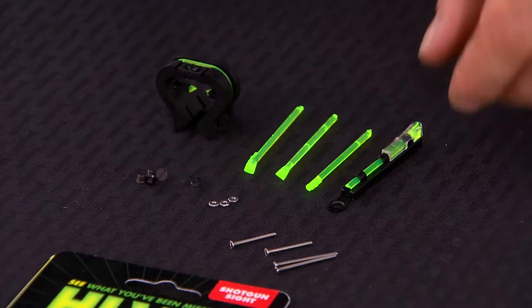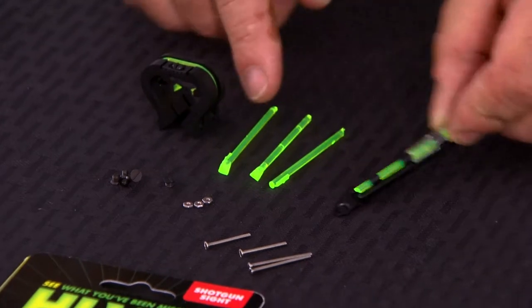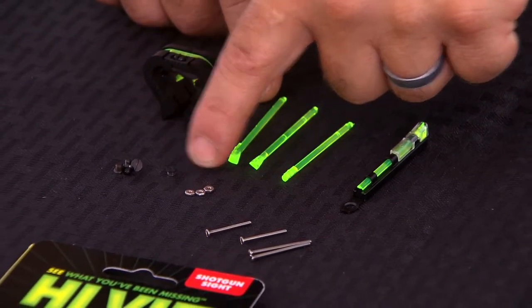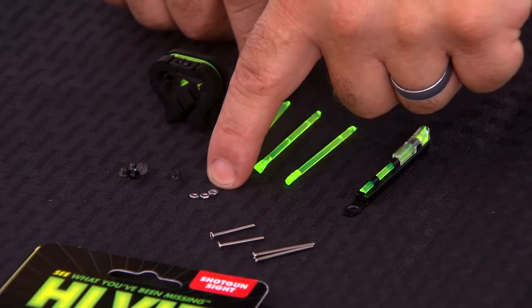In the package with the TriViz, what you'll find is a rear sight, the front sight base, handles, extra light pipes, screws for the front sight in two lengths, and the nuts to attach the rear sight.